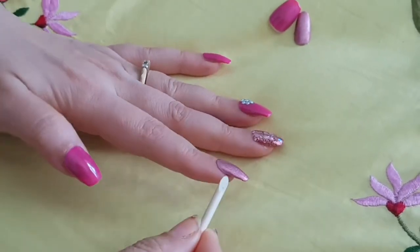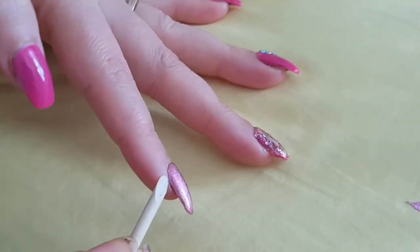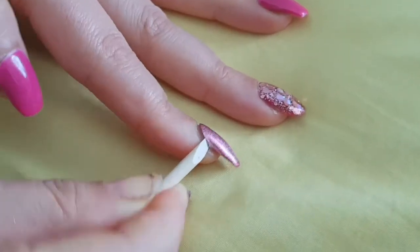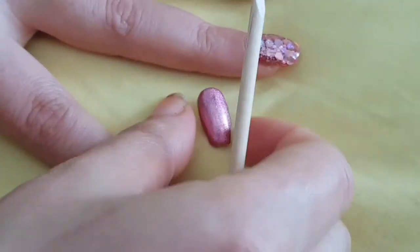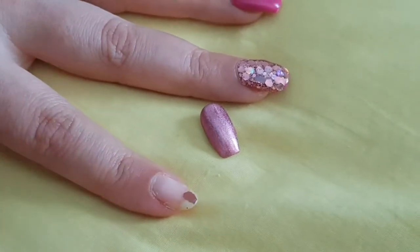You just put in from behind the nail, wherever you get a gap. You need a stick like this one — and it's off, just like that. But you have to be a little careful so that you don't break the press-on nails as well as your own nails.